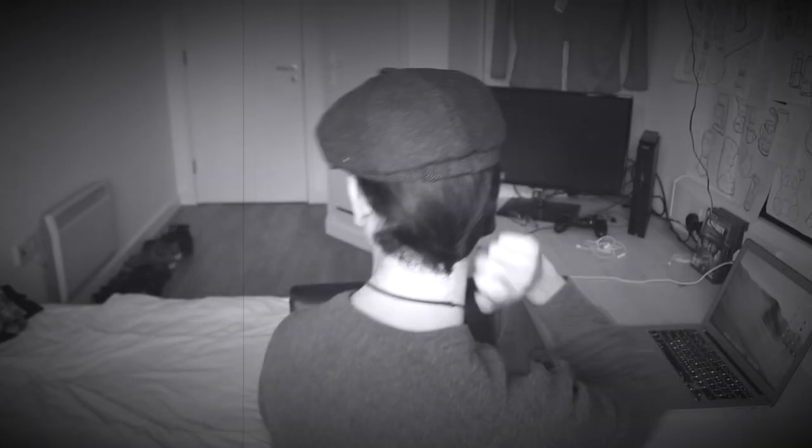I feel like obviously with a shorter hairstyle it might look quite cool. Let's have a little whiz around, see what it looks like. Yeah, looks rather decent.